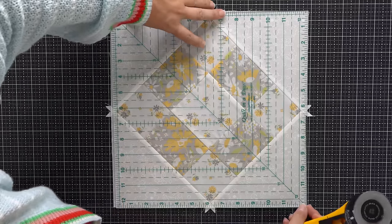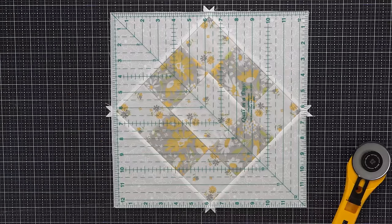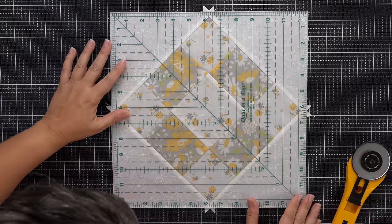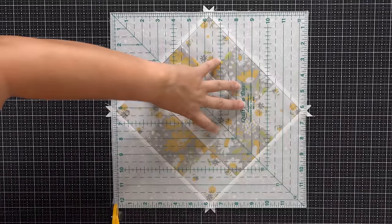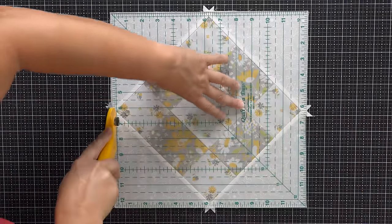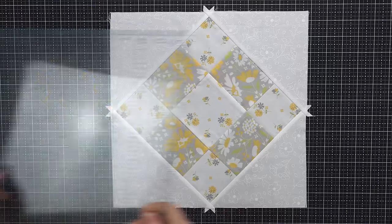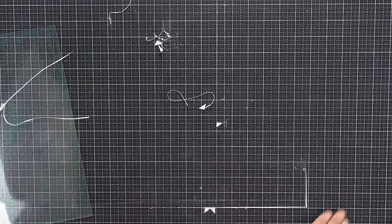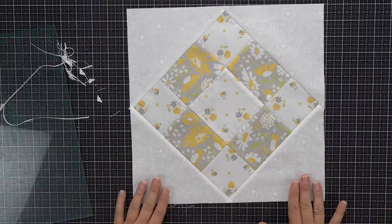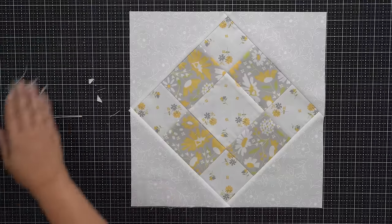I'm going to take my sweater completely off because that is not working out for me — I'm more of a t-shirt kind of sewist. I would not necessarily recommend you come towards yourself like I'm doing right there, especially if you are a new quilter. I've been making quilts for about 20 years so I go that direction a lot, but I don't recommend it for newer sewers. And that's what your block is going to look like once it has been trimmed — you can see how cute that is!